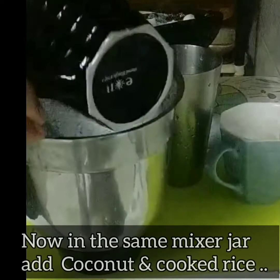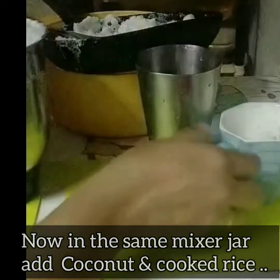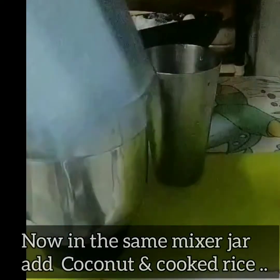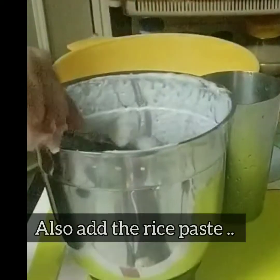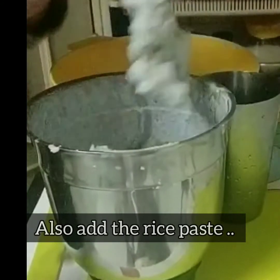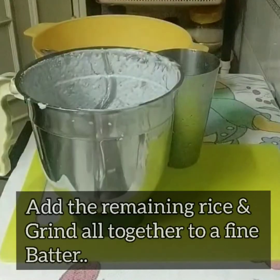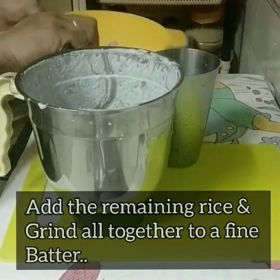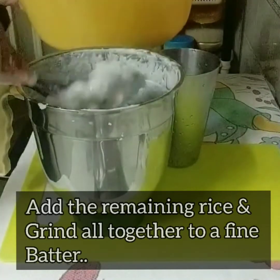Take the same grinder, add the remaining rice, coconut, and cooked rice, and add this paste little by little. You can grind all of them together or in batches — grind to a very fine paste and keep it aside.